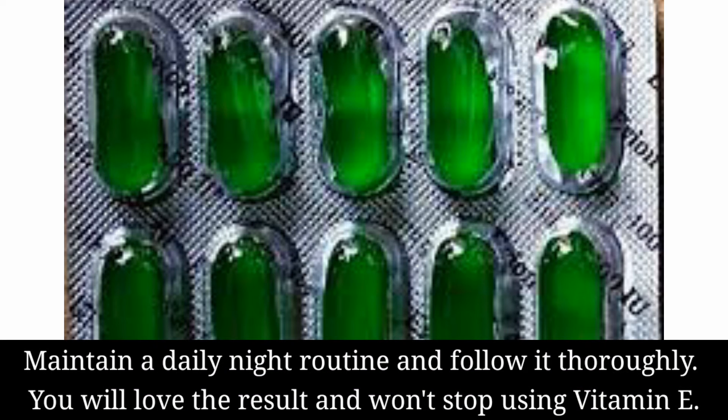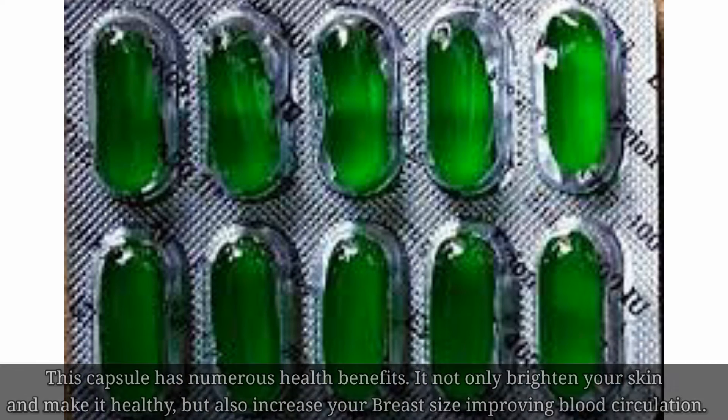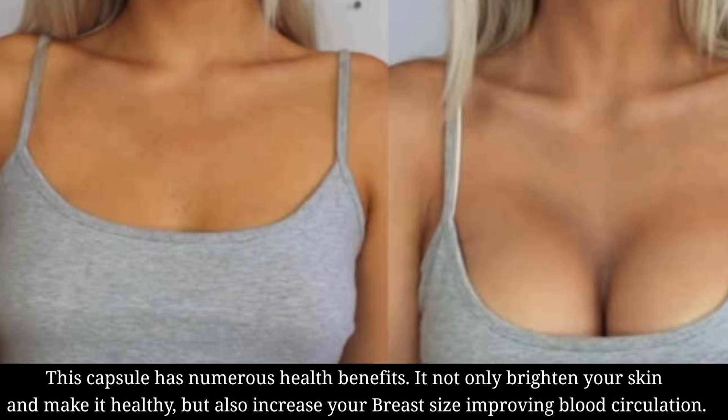Maintain your daily night routine and follow it thoroughly. You will love the result and won't stop using vitamin E. This capsule has numerous health benefits — it not only brightens your skin and makes it healthy, but also increases your breast size by improving blood circulation.